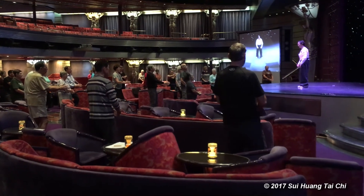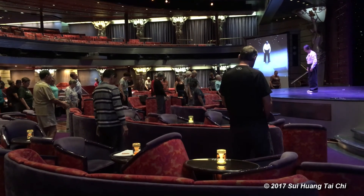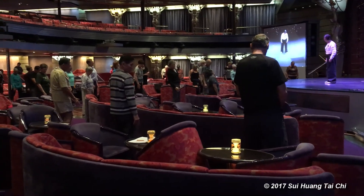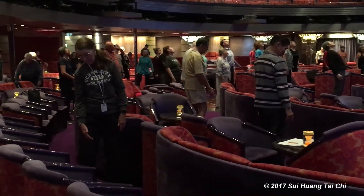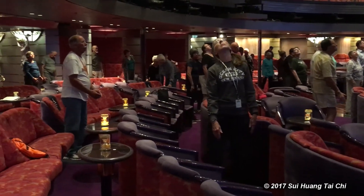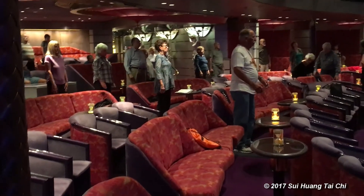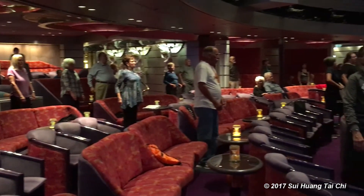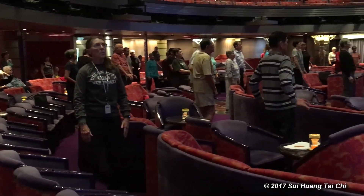Now the head, left, two circles, opposite direction. One more time.